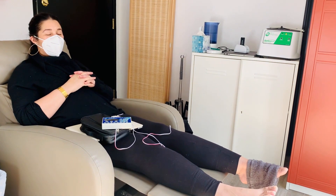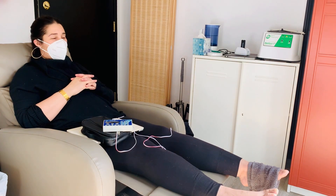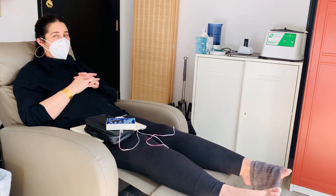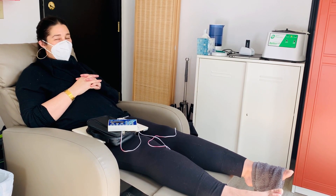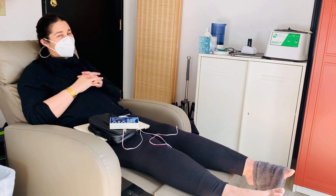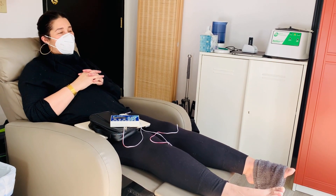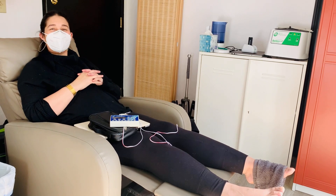So Anastasia, what does it feel like? Tingly and comforting. I just want to close my eyes and kind of leave. It's subtle — definitely subtle. It's not intense, but it's nice. It's awesome.